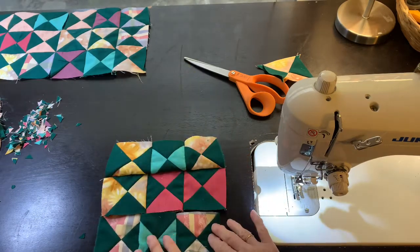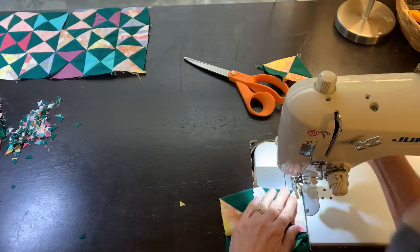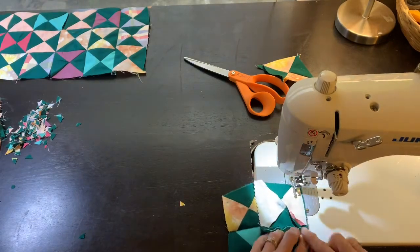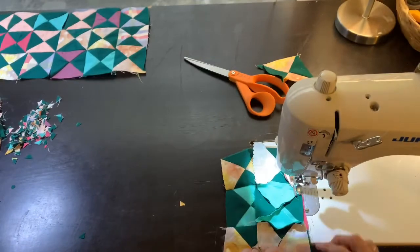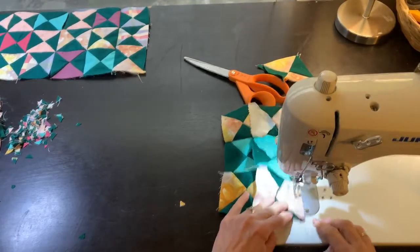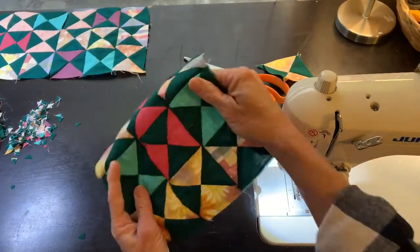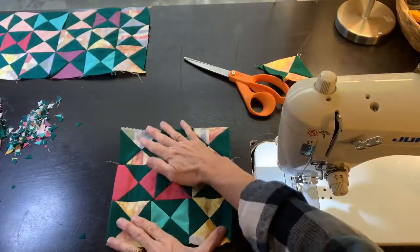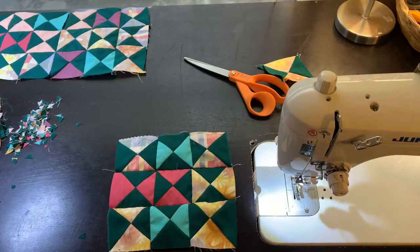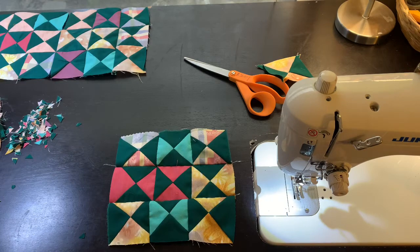I need to put it down here so that the colors alternate — and there's my block. It's pretty good. Things matched up pretty well but not perfectly. So you're going to press that and make some more. Have fun sewing! We'll see you next time. Bye!